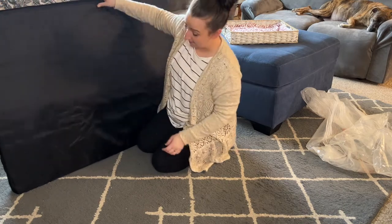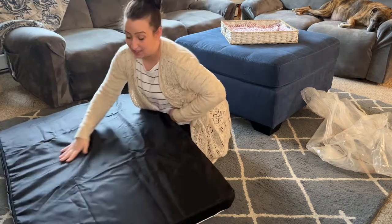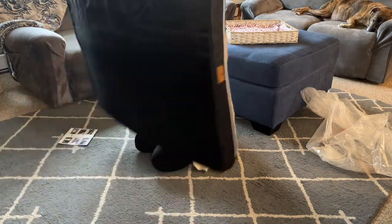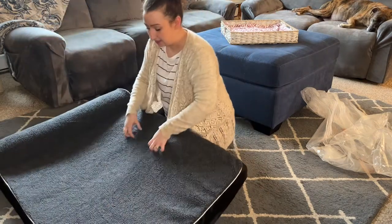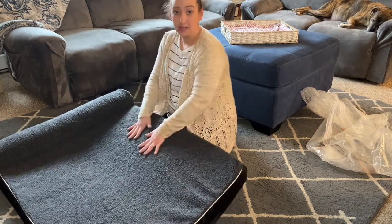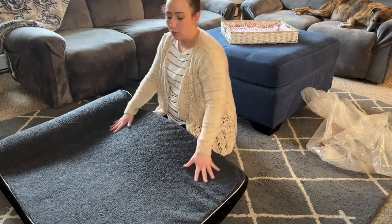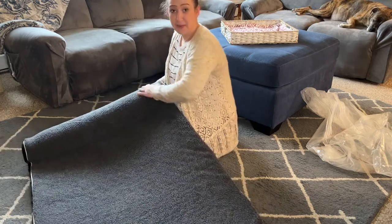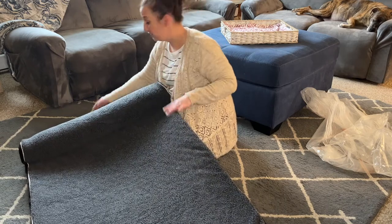Guys, they took a lot of time making this. This is not a cheap, chintzy dog bed — this is really nice. I love this material, it's not too soft. They're going to love laying in this. It's warm but will also keep them cool. And then the pillow — they can just rest their head. I love this.